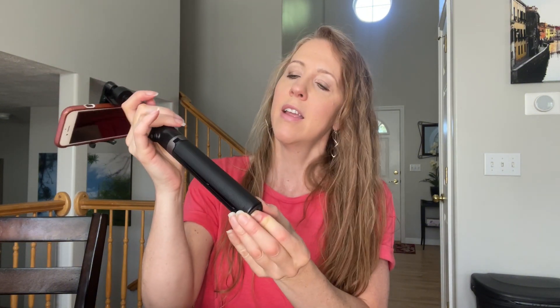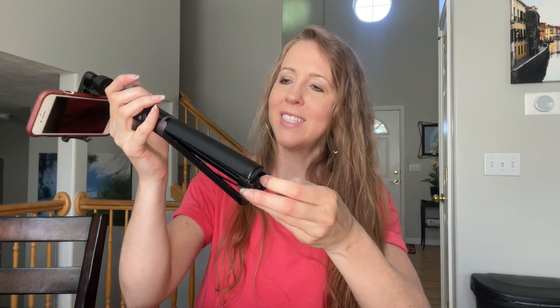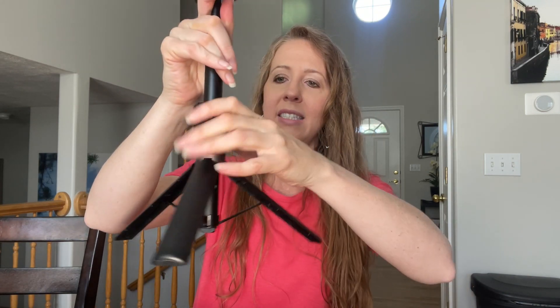There we go if you want to do it that way. For the tripod part, you just press the bottom right here to get the tripod out, then it extends out pretty far. This has been pretty stable — I've used this to film a bunch of these types of videos.